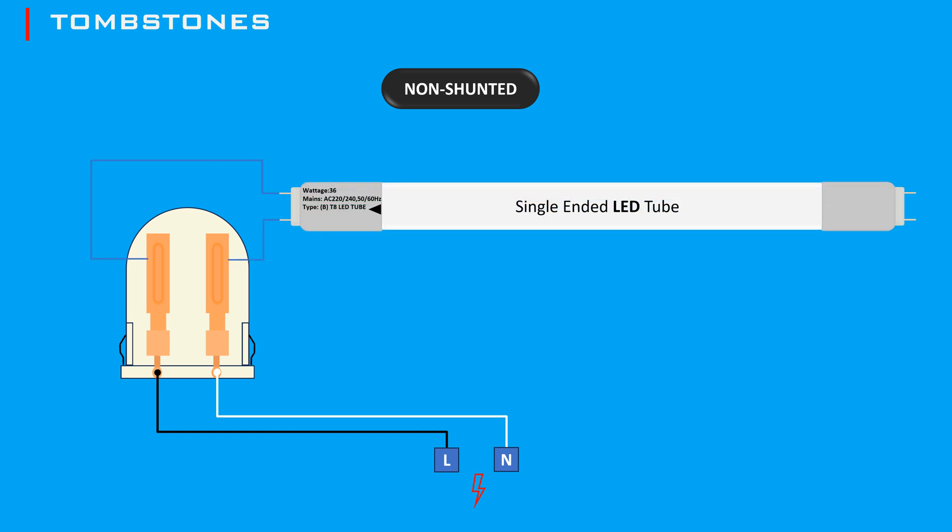Distinguishing between shunted and non-shunted tombstones when retrofitting to LED tubes helps to match the tombstone type to the LED tube requirements. Most direct wire or single-ended LED tubes require non-shunted tombstones because they need a single path for the current to flow. This is usually indicated by a silver band at one end, or it may have voltage, amperage ratings, or an arrow indicator.